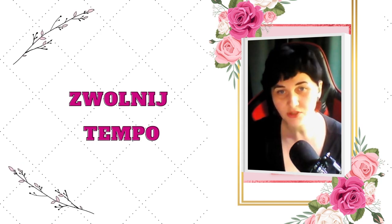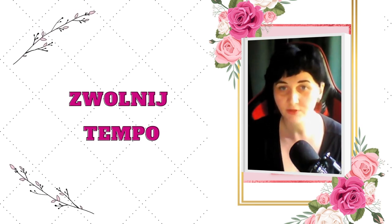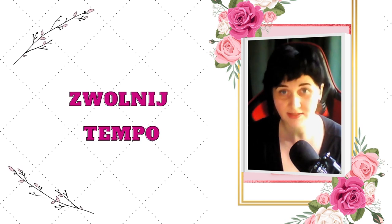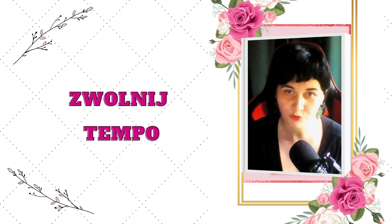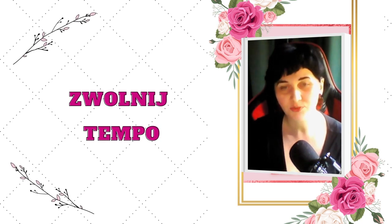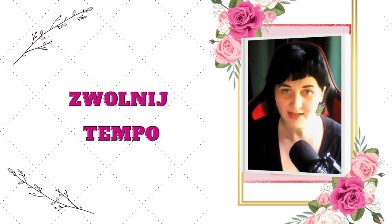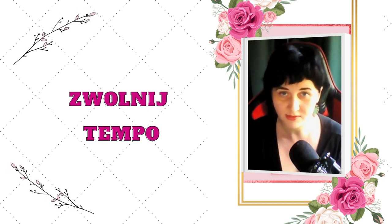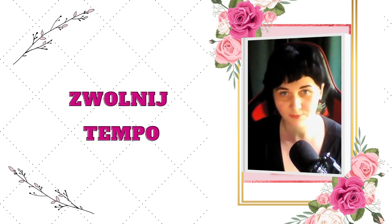Bo niezależnie od tego, jakie masz nastawienie do tancerek, które przykuwają uwagę, czy nawet do striptizerek – one właśnie dlatego przykuwają naszą uwagę, kobiet i mężczyzn tym bardziej, bo mają spowolnione ruchy. Jestem pewna, że doświadczyłaś takiej sytuacji, że gdy tańczyłaś w sposób zwolniony, sensualny, bujając biodrami, powoli, sensualnie, bujając się – twój mężczyzna patrzył na ciebie w sposób zahipnotyzowany.